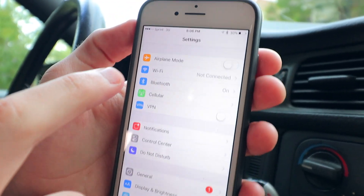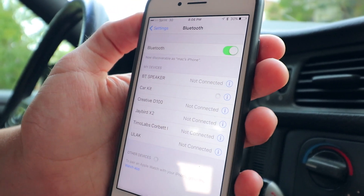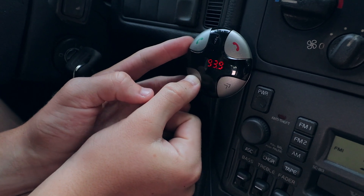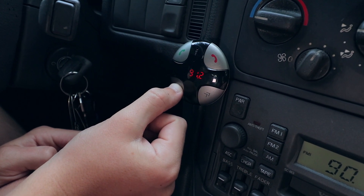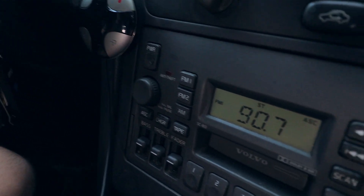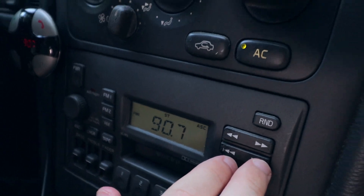It's pretty simple to get this thing set up and running — it's basically a two-step setup process. First, you need to connect your phone to the transmitter by pairing it in Bluetooth settings, and then you need to connect the transmitter to your car radio. To do that, you need to find a channel on your car's radio that's just static and then adjust the number on the transmitter to match that station. Then the static noise should stop playing, which means you're ready to go.